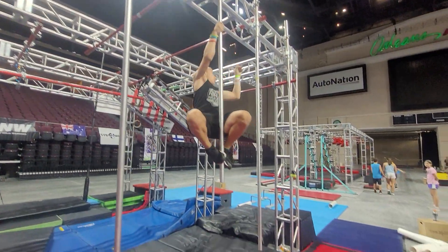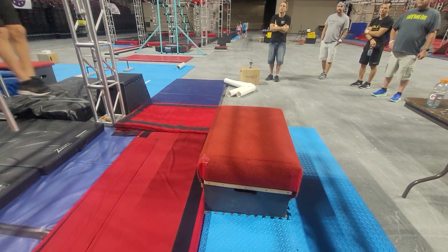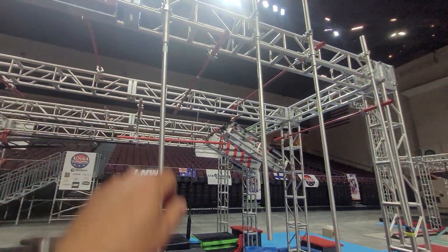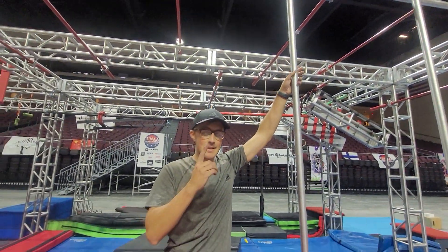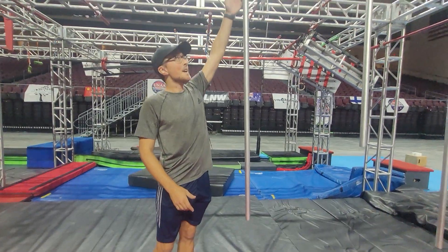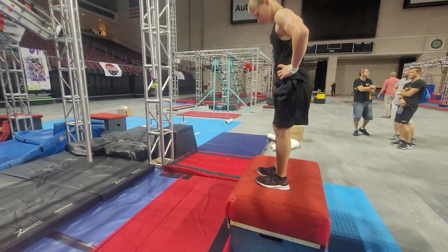Then you make your way down. Your second point will be once you lache to land on the box. On this one, your first point will be when you hit the pole. If you just tap the pole with your hand, that is your first point. You cannot kick it for your first point — you have to tap it. So if you grab and fall, that is one point. Your second point will be landing on the platform.